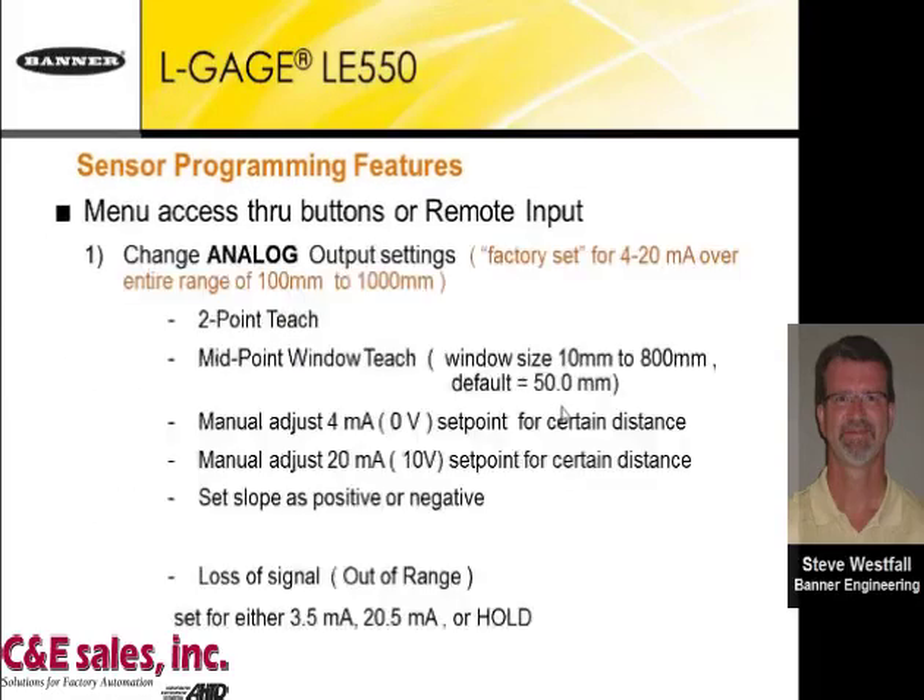The first is the analog menu, where you can change the analog output settings. The factory setting is already set up right out of the box — it will represent 4 to 20 milliamps covering the entire range of 100 millimeters to 1 meter.